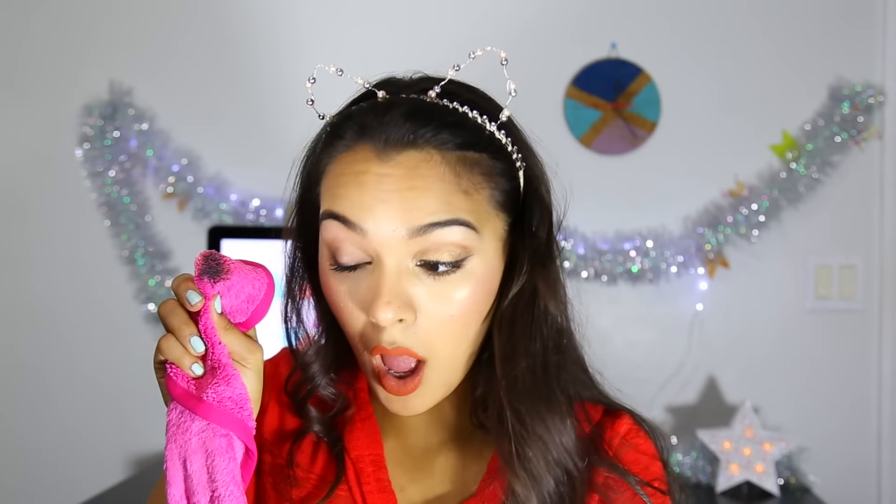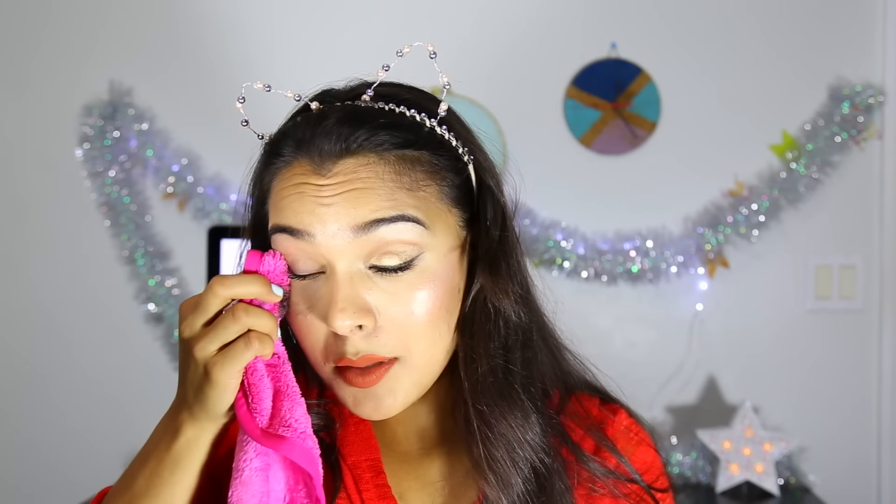Oh, dang! Whoa, pretty nice! One of the reasons I never personally wanted to try this is because I feel like you're not supposed to be tugging on this area. But you know what? I tug on it more with my typical makeup remover, which is actually quite funny. Hey, my mascara is removed! I'm actually really content thus far.